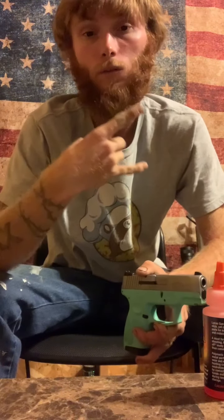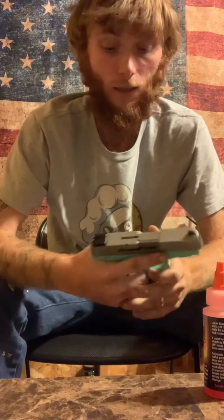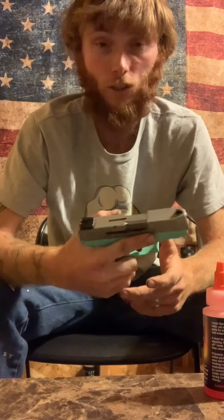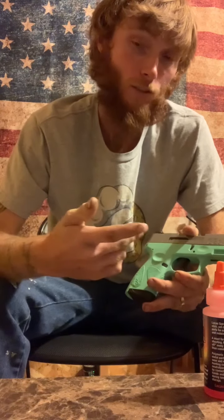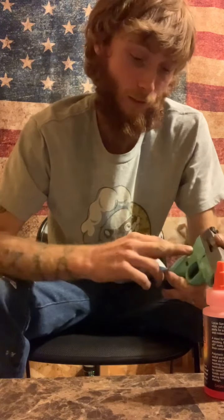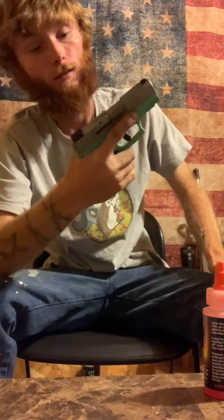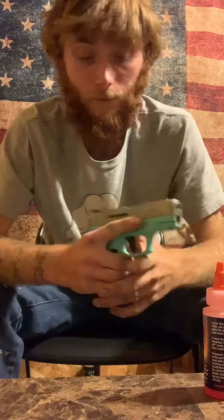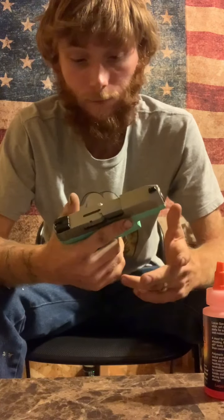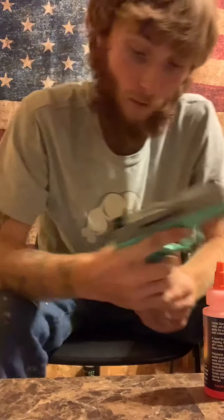What's up guys, this is WildRiders308 here. This is a request from my friend Bryce — he wants to know how to take apart his Taurus G3. I don't have a Taurus G3 but I got a Taurus G2 Slim. It's my wife's, and this ain't mine — I ain't gonna carry this color, it's like Tiffany blue — but it's the same take-apart concept as the G3, so we're gonna do it.